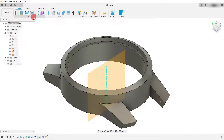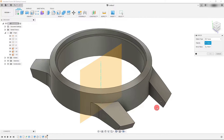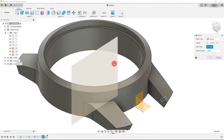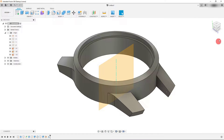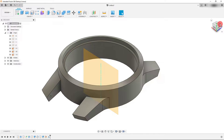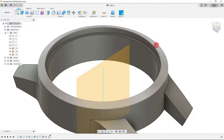With our plane created, we want to mirror our feature. Go to Create and then Mirror. I want to mirror a feature — specifically this cut — and for the mirror plane, I'll select the new plane we just created and hit OK. You can see it's mirrored that feature to the other side, which is exactly what we want.